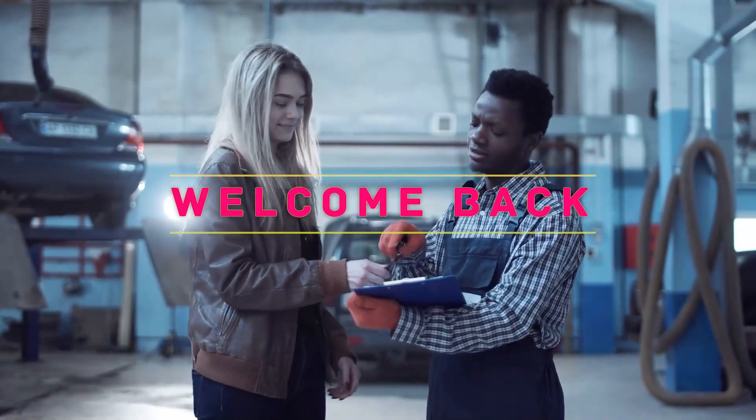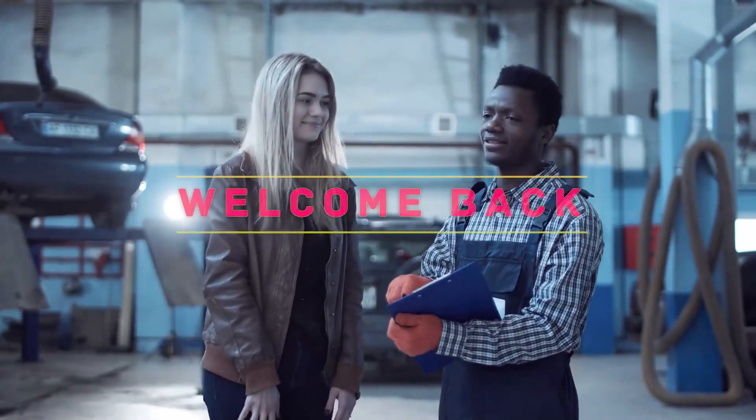Hey, welcome back to my channel. In this video, I'm gonna talk about top 5 best foosball tables.